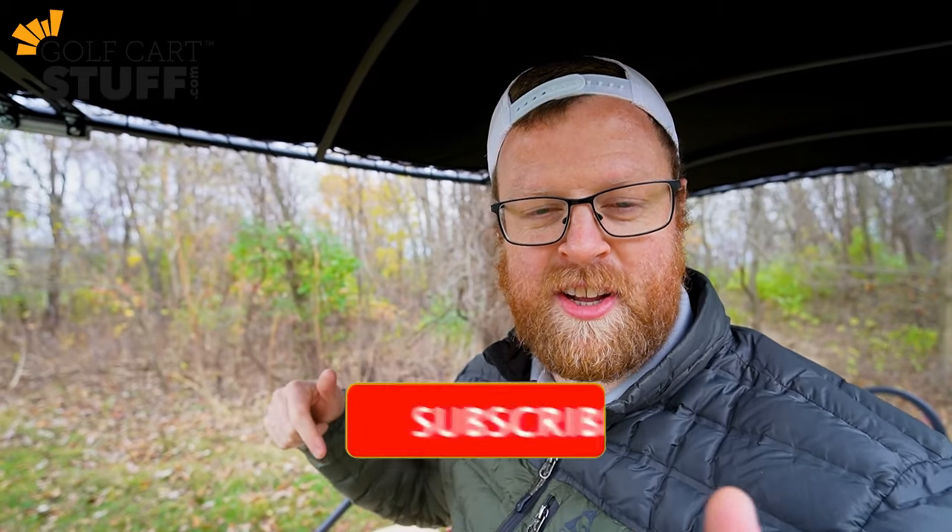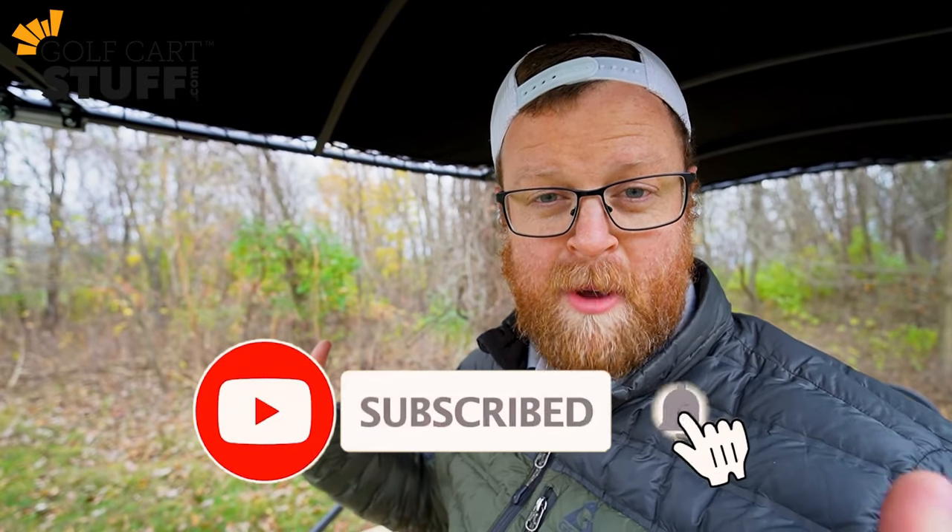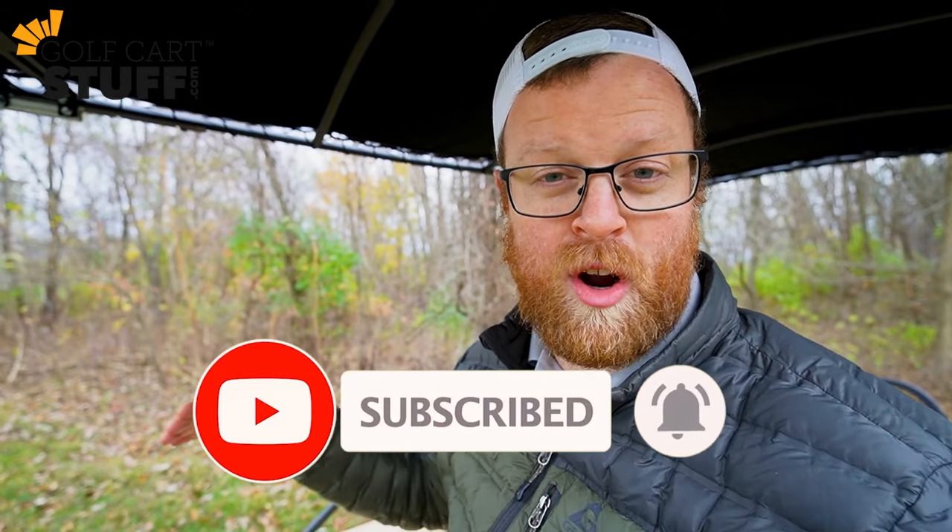Well, alright guys, clearly the lift kit passed the trail test. We'll have links in the description below. Make sure you like the video and subscribe to the channel — we've got way more content coming. Until then, we'll catch you next time!